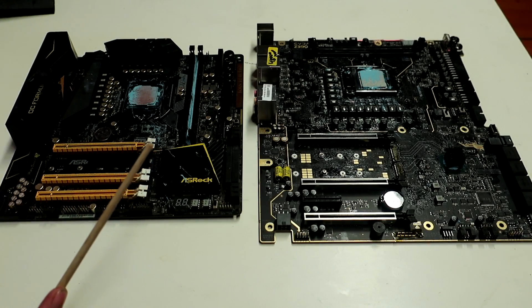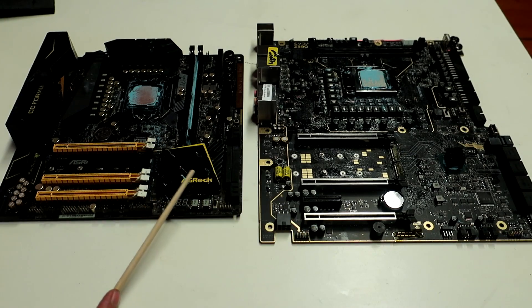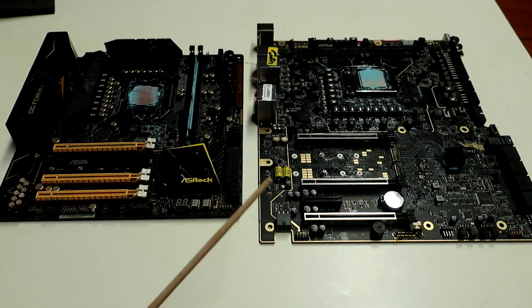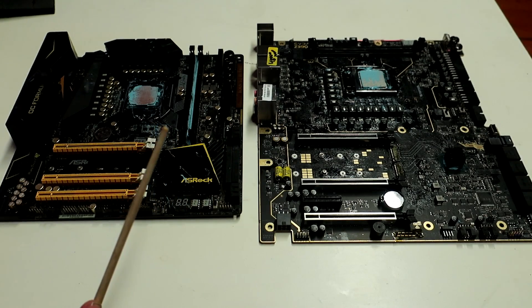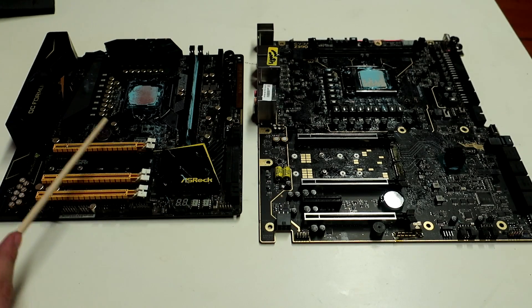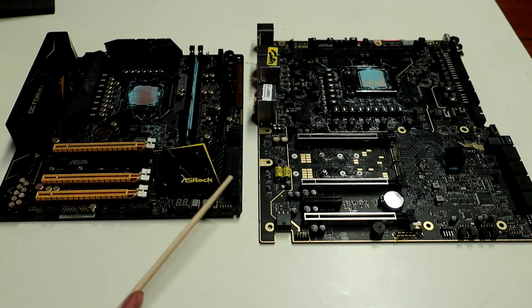Right then, it's finally time to test the golden 9900K on liquid nitrogen. This week I went out and bought a few dozen liters of LN2 to play with, and I've already been doing quick pre-tests on both of these boards to see how high voltages the CPU requires to run the maximum temperatures of liquid nitrogen, which is as close to minus 196 as possible. I can already confirm that the old ASRock Z170M OC Formula cannot reach as high multicore speeds compared to the new Z390 model.